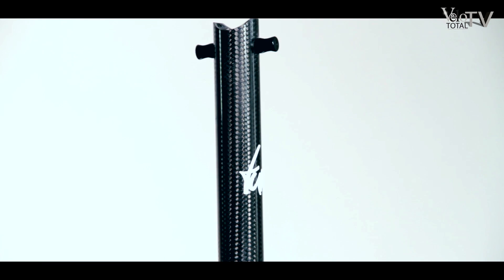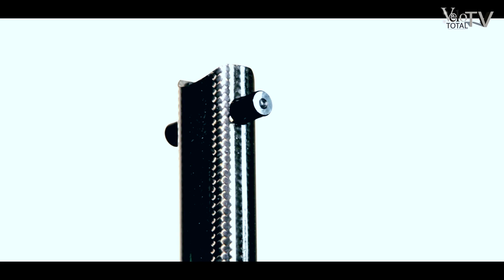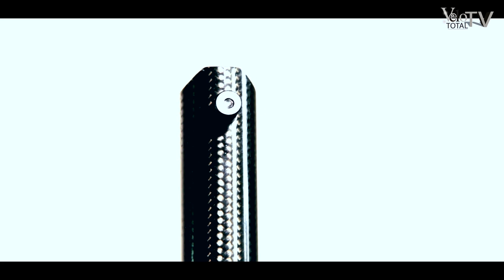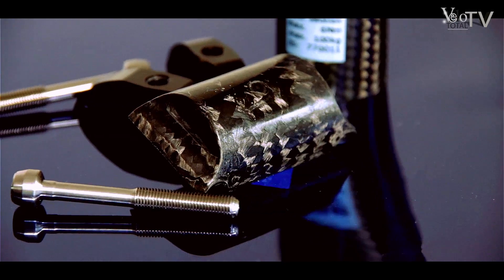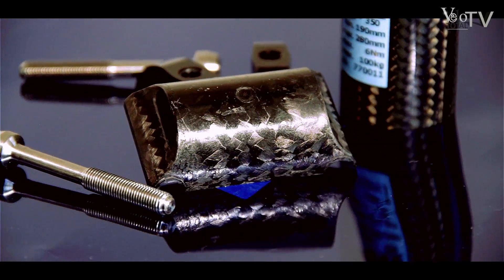The seat post is produced at tune. They have purposefully left out suppliers to assure the best possible quality. The ultra-light schwarzes Stück does not only impress due to its feather weight of 103g, but also due to its great look.